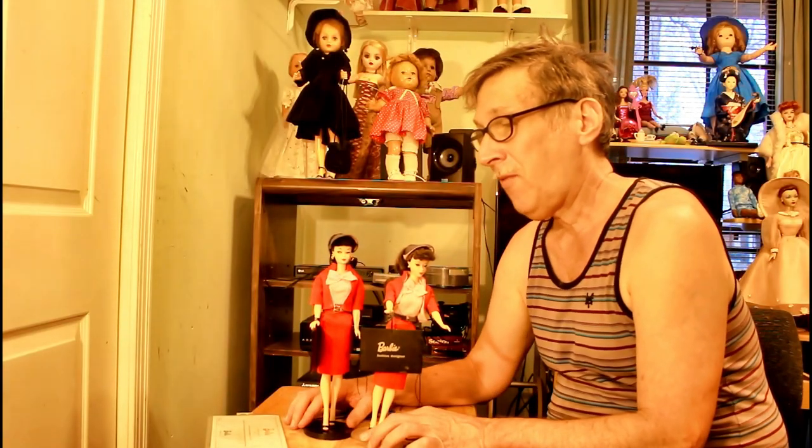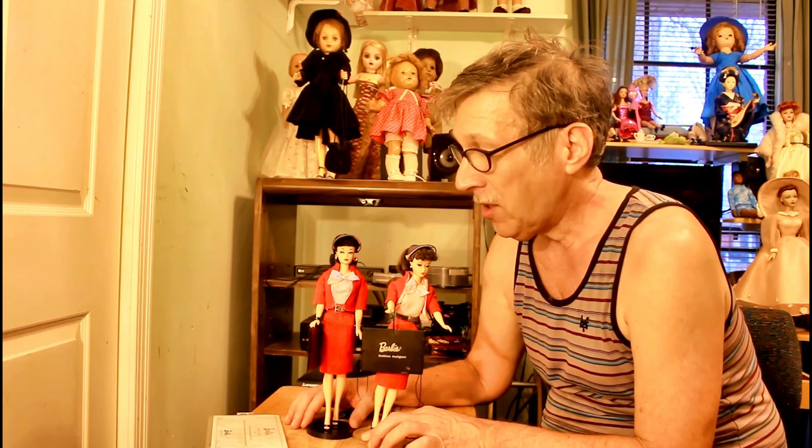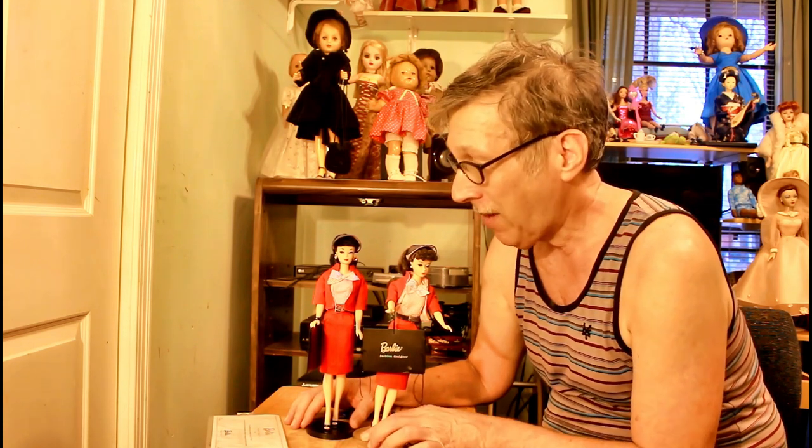Well, if you like this show, please like, comment, and subscribe. I hope you enjoyed my introduction to my newer version of Busy Gal Barbie, which is really a gem. Bye!